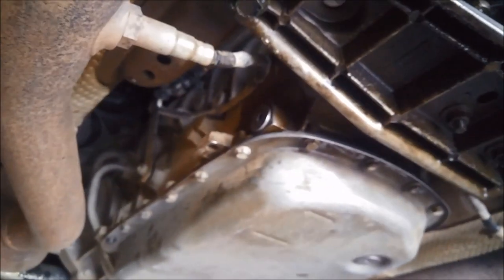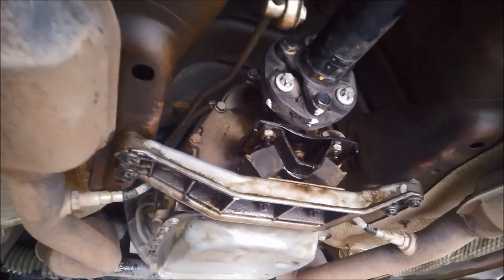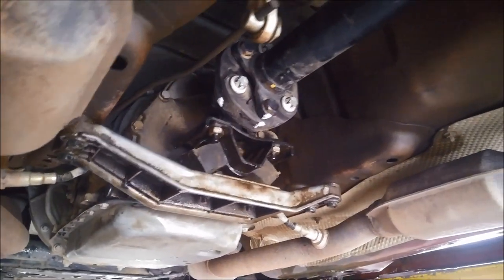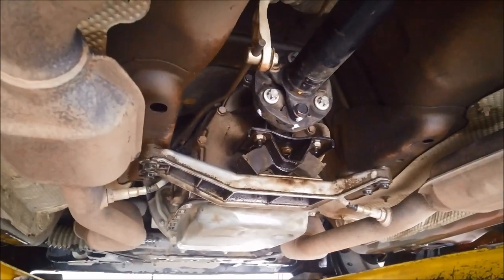Again, just double check that you've done everything up — especially the centre bearing bolts. Make sure there's nothing loose, everything's back to where it was, and there we go. Now we've done a service on a 5L40E transmission — 5-speed — and replaced the extension housing seal without the need to pull all the exhaust and everything off. Anyway, I hope that helps, thank you for watching.